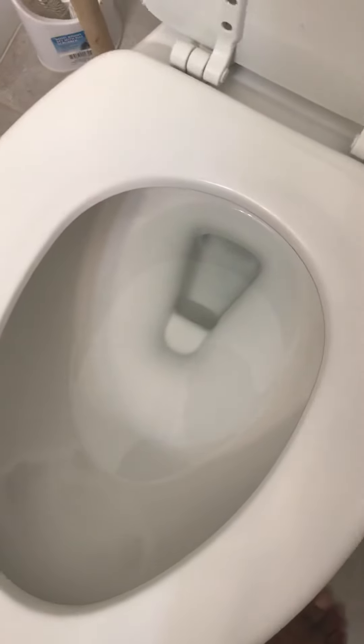So yeah, that's basically the end of the video on how to fix your low toilet bowl water.